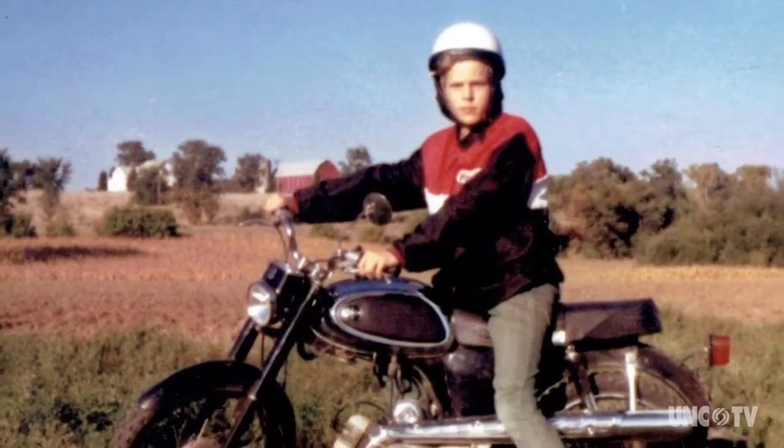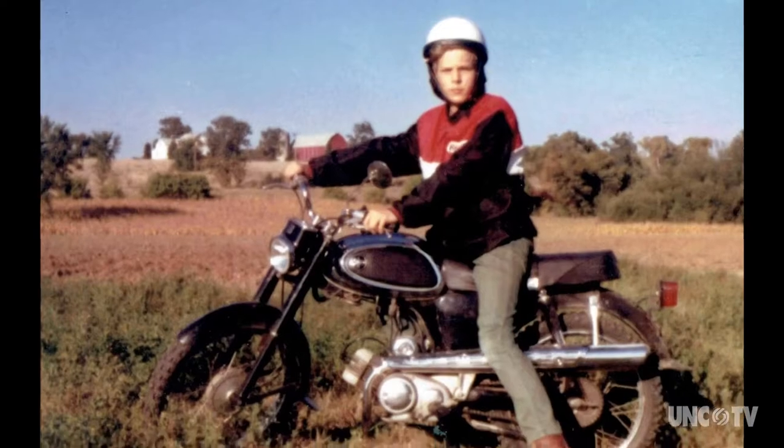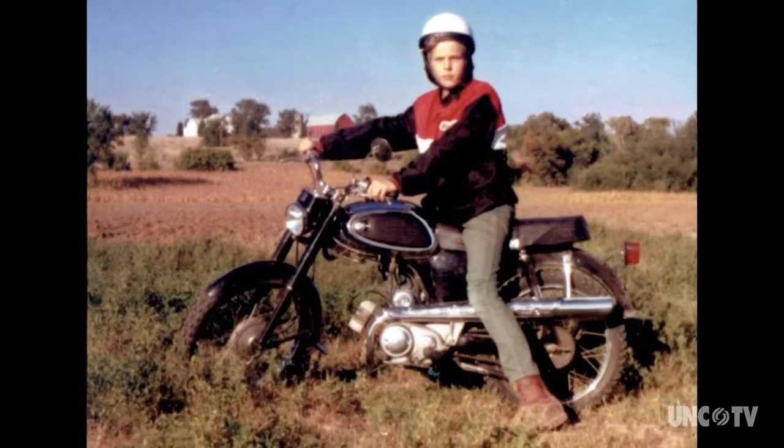I was fascinated by motors, actually, and had various go-karts and mini-bikes and motorcycles, and just kept doing that.